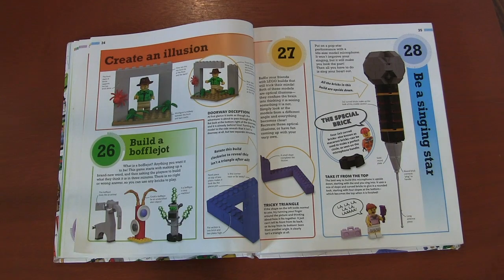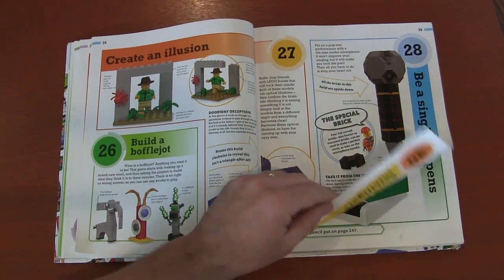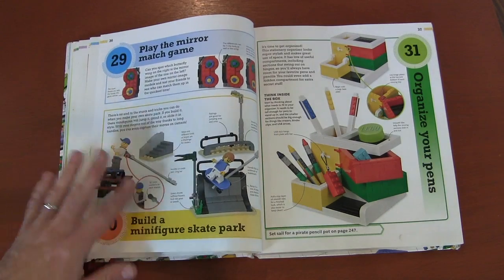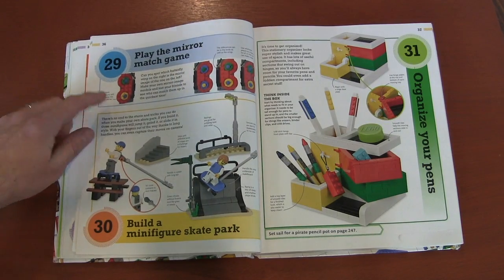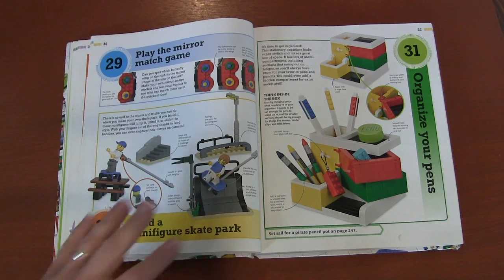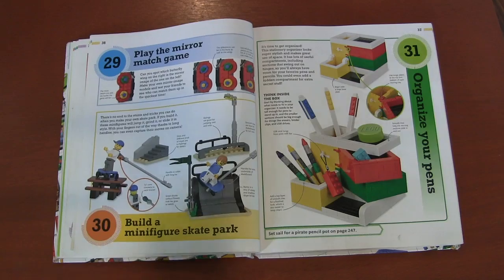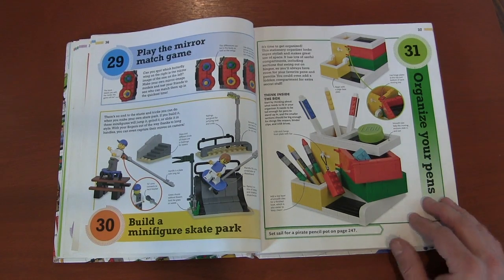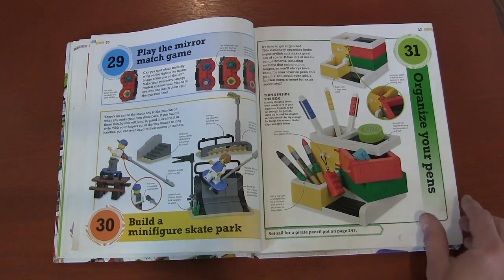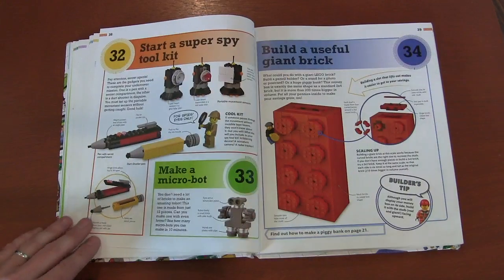If you do singing with the kids, sing with a Lego microphone. Matching games where you build like three things one way, one the opposite, and see which one's identical. Building a little skate park for your minifigures. Getting organized — there are lots of different organization ideas here for your stuff, like pens and pencils, and as we go on you'll see different organizational techniques.